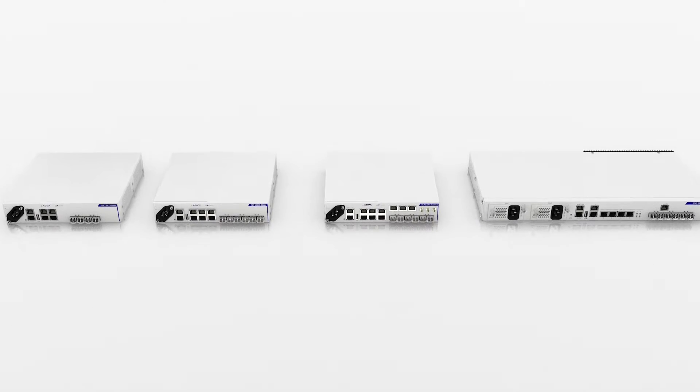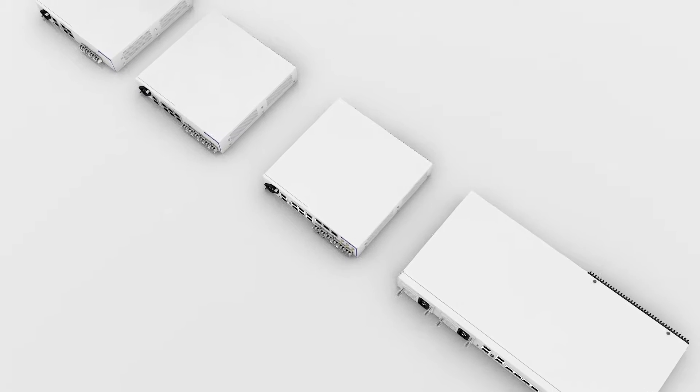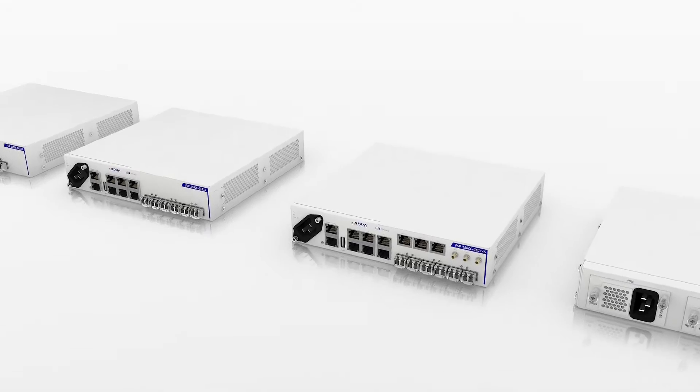Our FSP150CC GE110 series is setting a new standard in the world of Ethernet access. Ultra-compact, temperature-hardened, and with no moving parts, our FSP150CC GE110 series is built for one purpose.